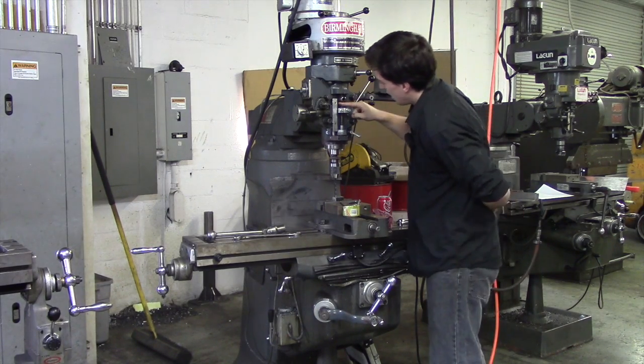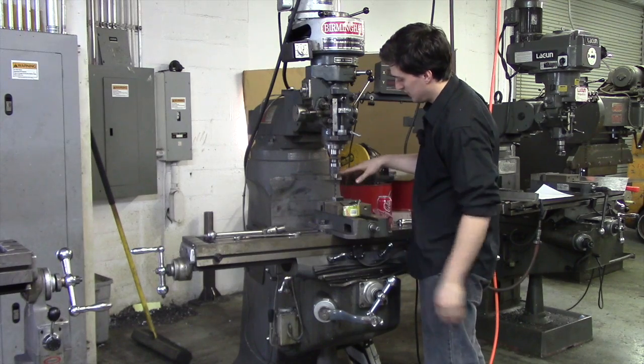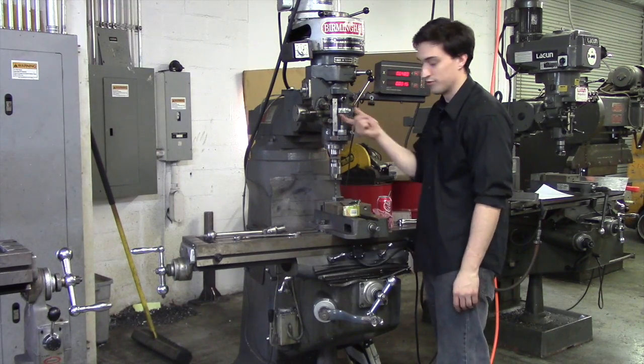So now when I come down and touch my part, in order to get to my stop I have to drill with my quill exactly one inch. And that is how you set your depth of your drill from your part to the bottom of the hole, using your knee and your quill with a quill stop.